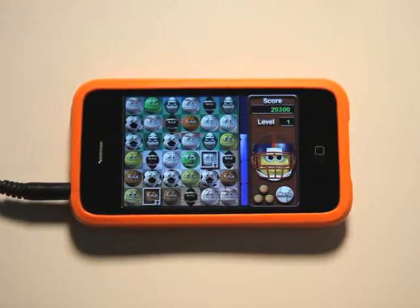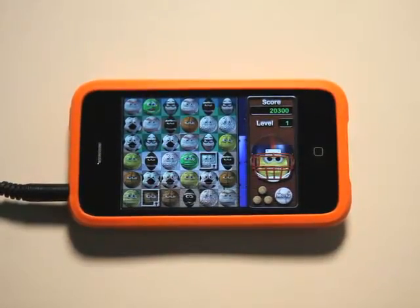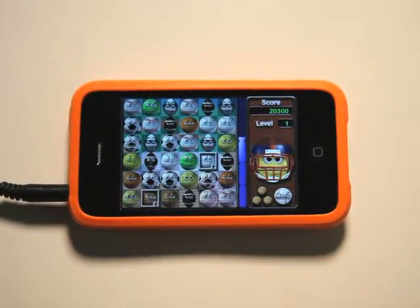Definitely check out Balls Pro. It's only 99 cents and it's a lot of fun with lots of gameplay. Take care and we'll see you next time on the App Podcast.